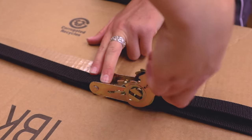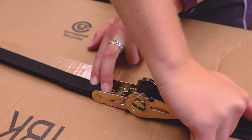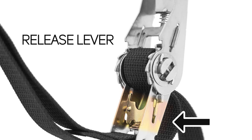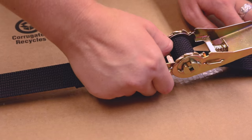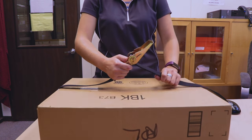To release tension on the strap, slightly lift the fastener up and press the release lever. Be sure to pull back the buckle until it lays flat before pressing the second release lever. Then, pull the strap out of the take-up spool.